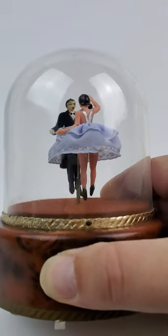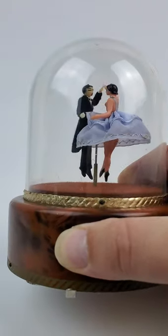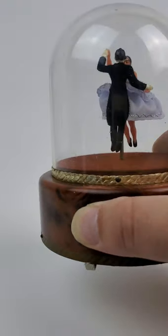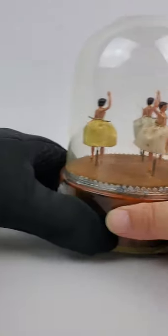Their feet do dangle during shipping, but they will not flip upside down. I actually questioned that when I sent them out for repairs and he said it's no problem. And here is the larger one.